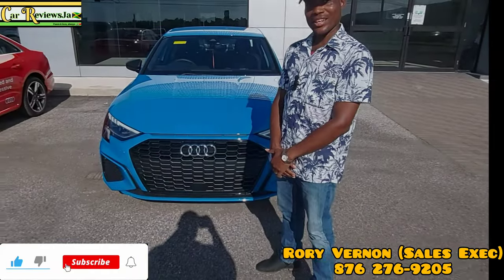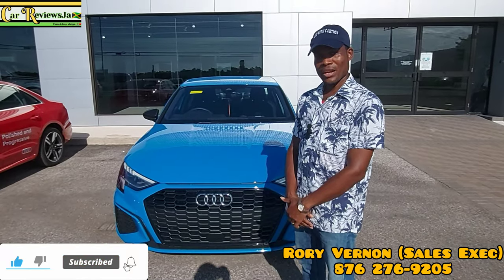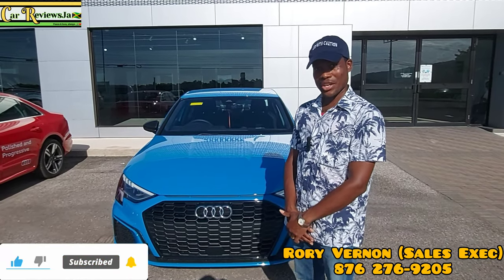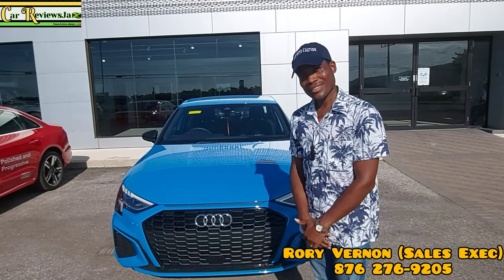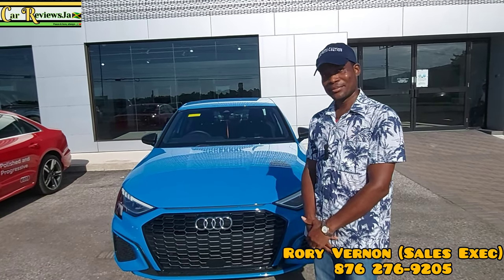As we are now at the end of this review, I'm asking you please to like, share, comment, and subscribe to the channel so we can keep bringing you new content. Thank you, really appreciate it.